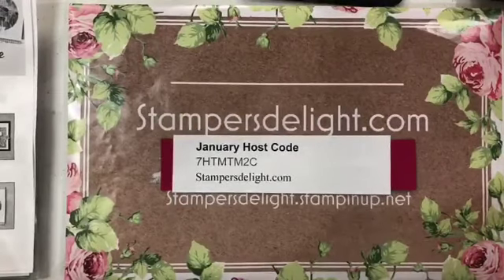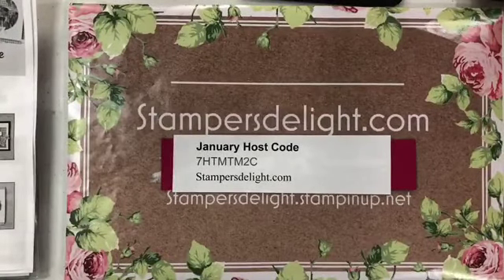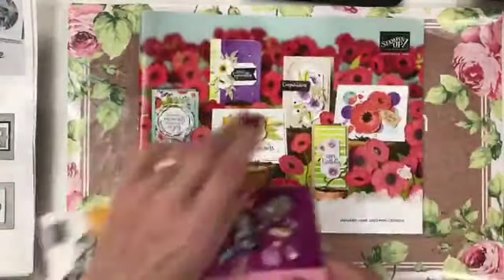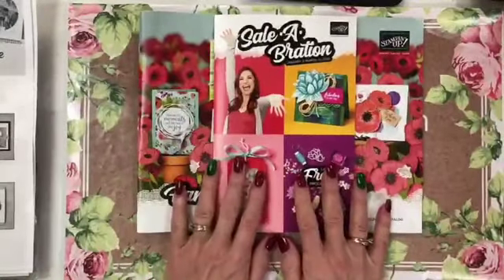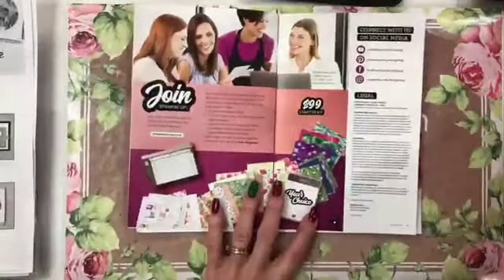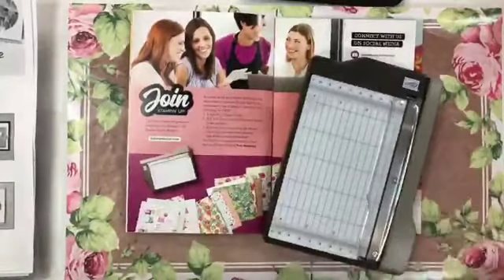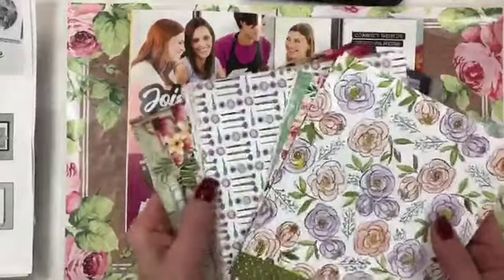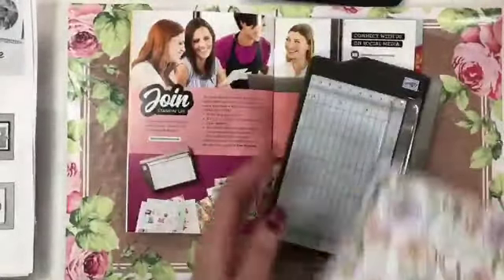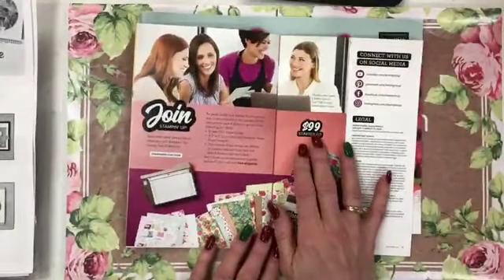It is celebration and mini catalog time. We have the mini catalog and the celebration catalog. And if you go to the back with the starter kit, what's better than that? You get a cute little paper trimmer, some designer series paper sampler, all free with your starter kit, plus another stamp set of your choice — all for $99 US.